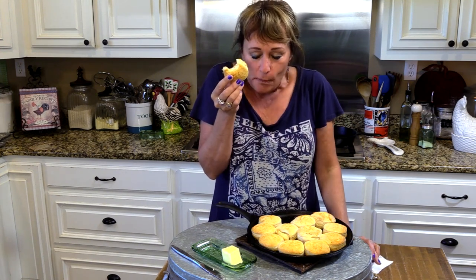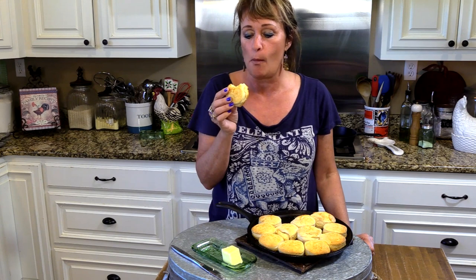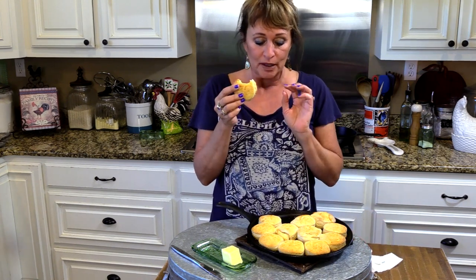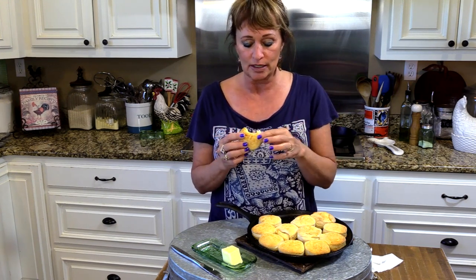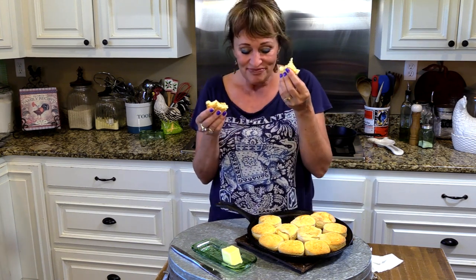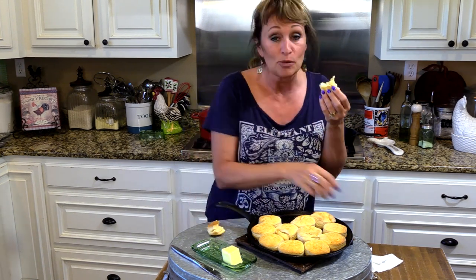They are so very good — light and fluffy. Of course I've never met a biscuit I didn't love! The Seven Up gives them the tiniest little hint of sweetness, like you just put a little sprinkle in there. It's not overwhelming, it's very good. It makes you want to get some honey and put it on there too. Y'all gonna make these quick biscuits, and I will see y'all soon!